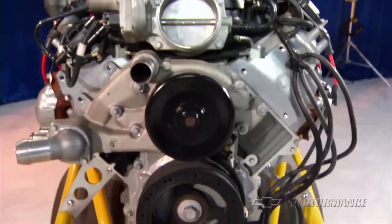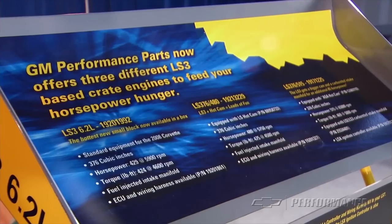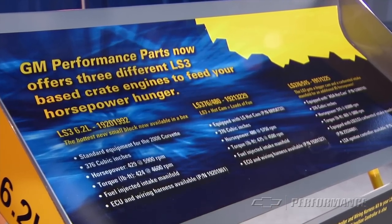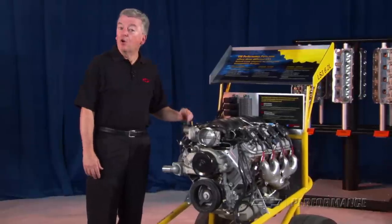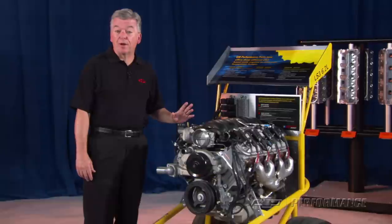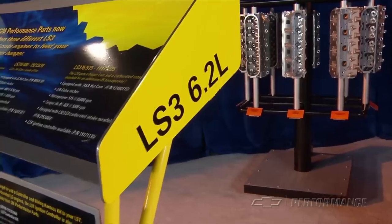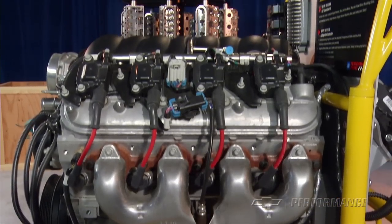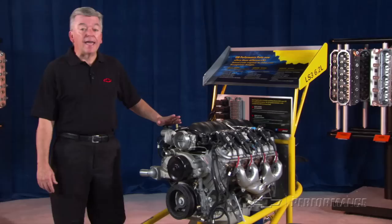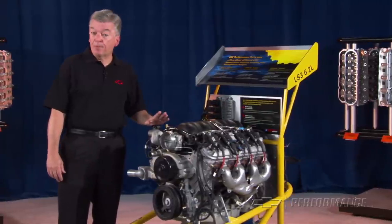The performance version of this new LS family of engines is the LS3 6.2 liter engine. GM Performance Parts has packaged up three versions of the LS3 — your choice depends on your appetite for horsepower. This is the 430 horsepower LS3 engine from GM Performance Parts, a 6.2 liter all-aluminum engine that is the standard engine in the Corvette and the SS model Camaro — a fantastic combination of high technology and uncompromising performance.